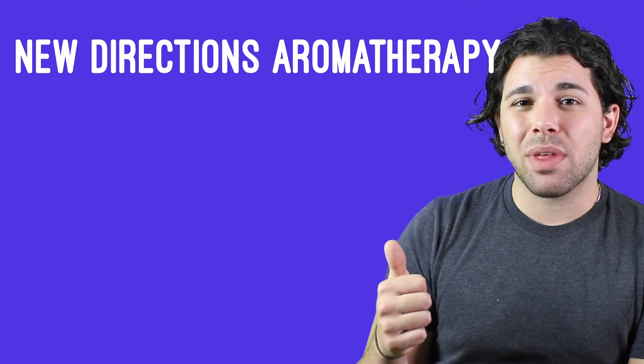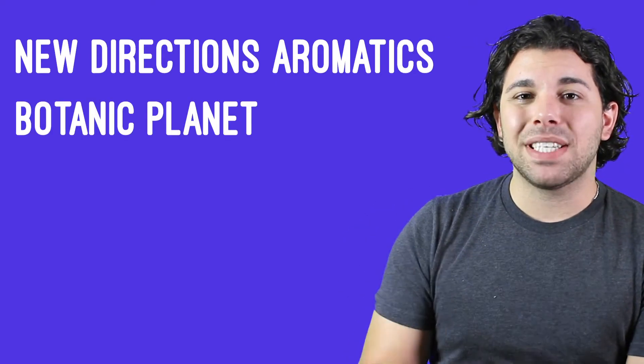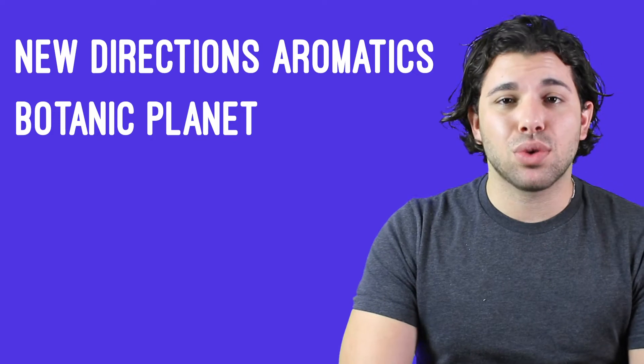But if you live in the GTA, the two stores that I would recommend going to are New Directions Aromatherapy, or Aromatics I think it's called, and Botanic Planet. Those are two local sources of candle wax that I've honestly been struggling to find. I'll put the links for those in the description below as well.